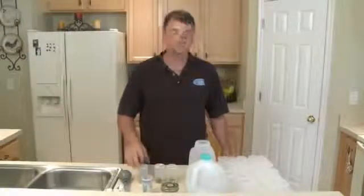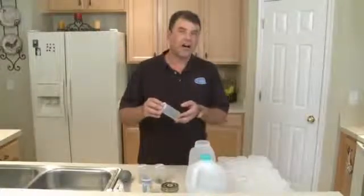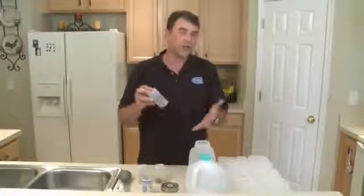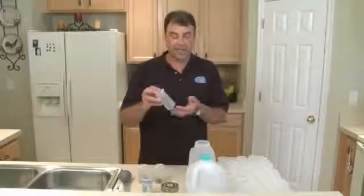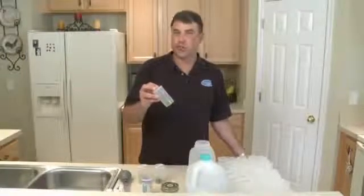We are going to make media today using the ingredients from the tissue culture kit. First, as a review for those who have just picked up the series, in microcloning we are just going to grow very small copies of plants in self-contained vessels on a media that is gel, sugar, nutrients, and hormones.